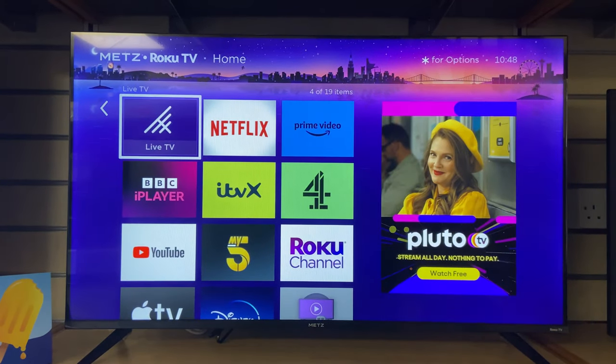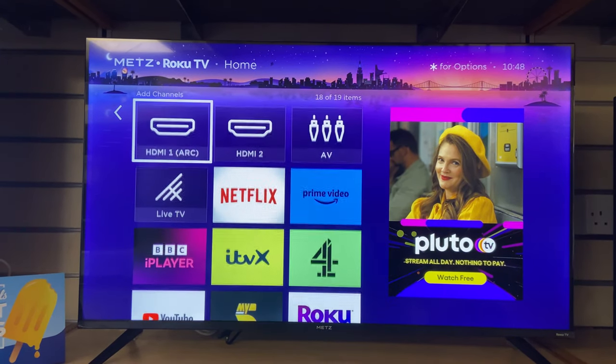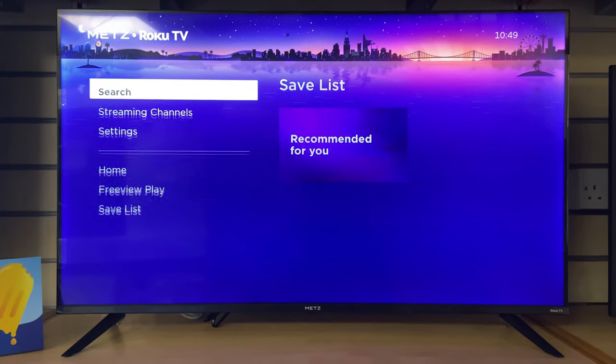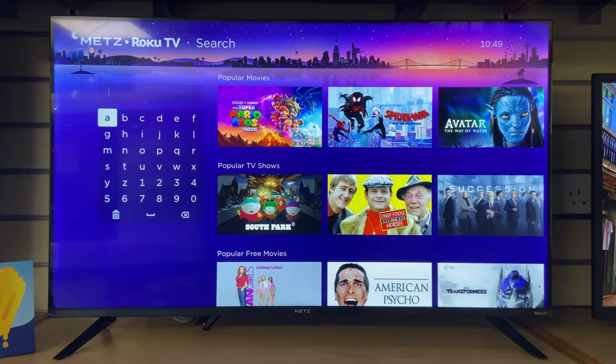When I was setting this TV up I found that the home screen was really easy to navigate using the Roku operating system. If anyone's ever used a Roku stick they'll recognise that screen — it's really nice, simple to use, with really big bold apps.